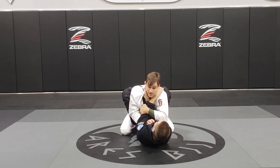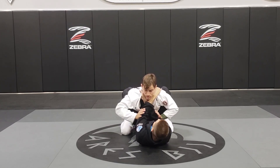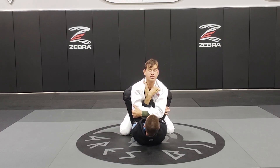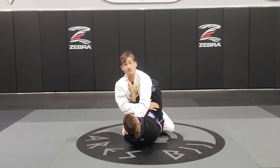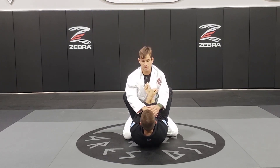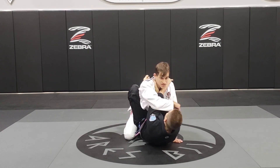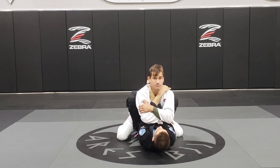Now I'm going to close his elbows — squeeze his elbows — and hug both his arms. Start posture here, then walk forward and pop forward, keeping my posture. In case I cannot break his grip, I just have to make sure I keep my posture up.